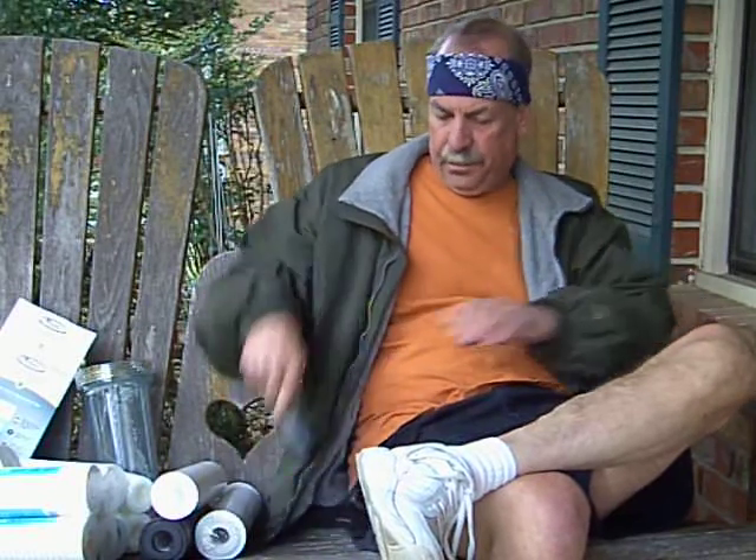Hey guys, Rackets4U here. It is October 20th — it's a little chilly here in the south. We're not going to talk about racquetball tonight. So why am I wearing the headgear? It's because it's my MO, my costume, if you will. This is Rackets4U, my sweatband.